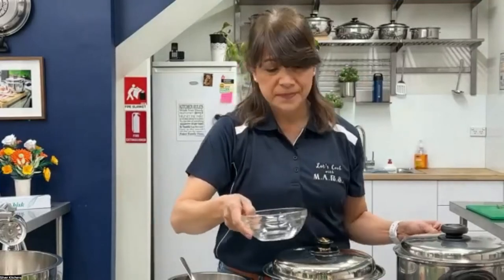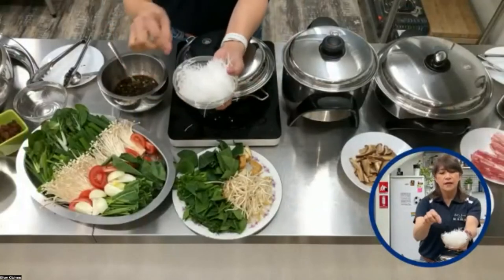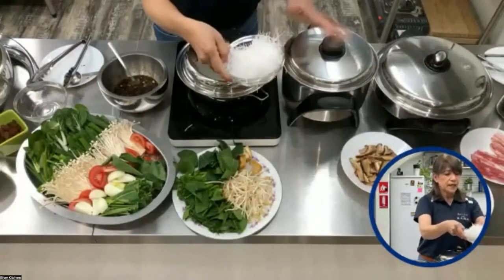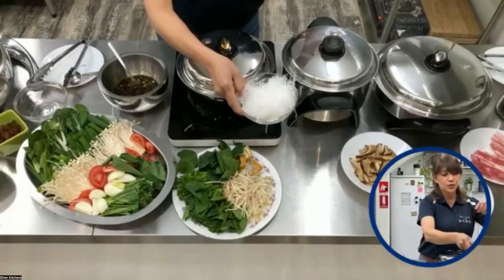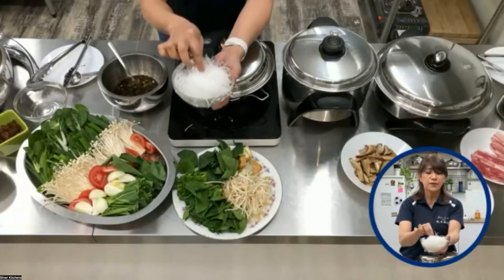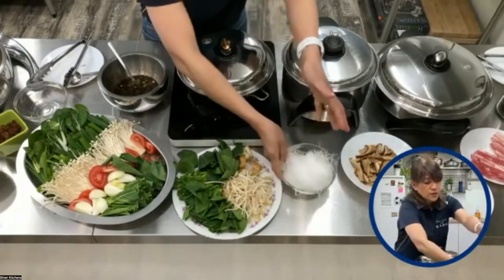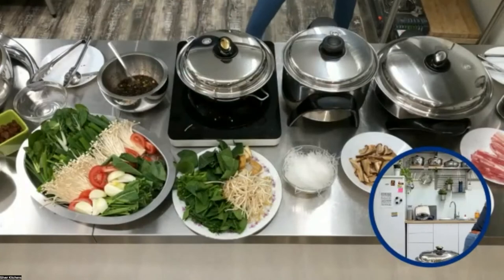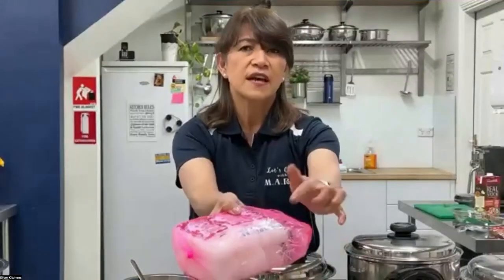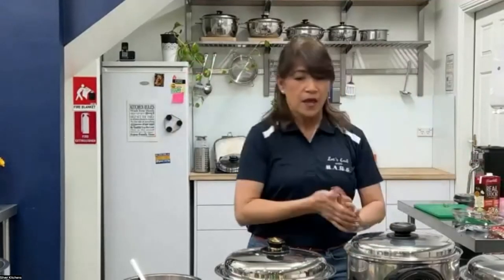There's one thing I want to show you, and that is noodles. I have here glass noodles, or you call this vermicelli. You're just going to dip it in the stock. This noodle is already soaked in water, so it's practically half cooked — that's just cold water. I got it from the Chinese Asian store. It's just glass noodles.